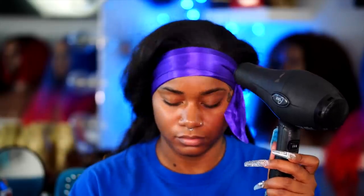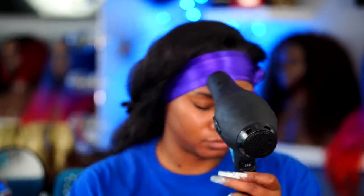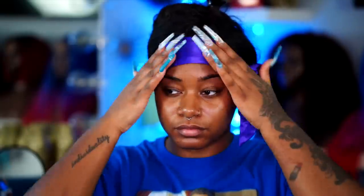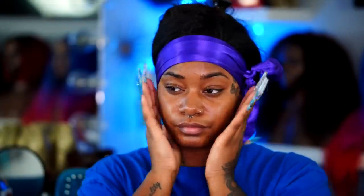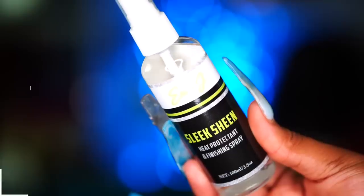I put on a silk scarf to hold down my baby hair and I'm going to blow dry it just a little bit. I'll leave it on while I do my makeup and then boom — voilà, makeup is on.